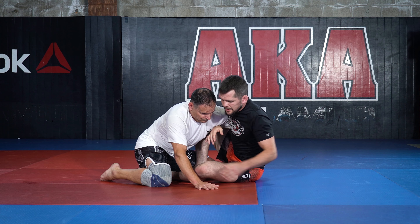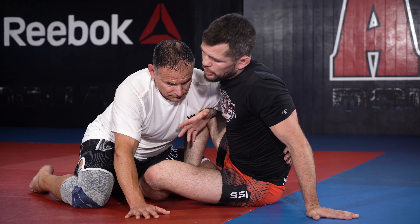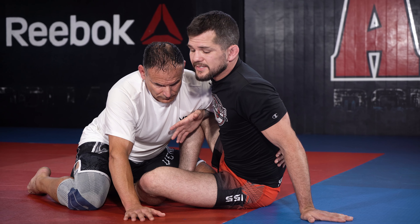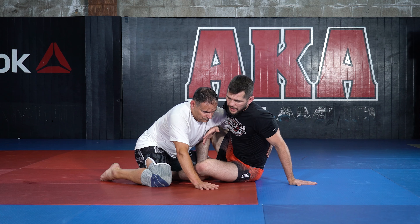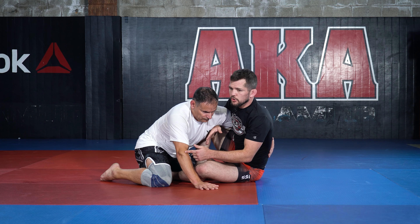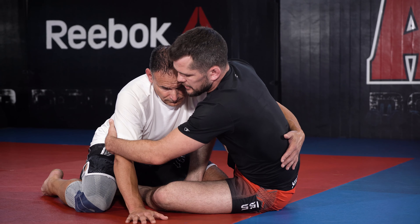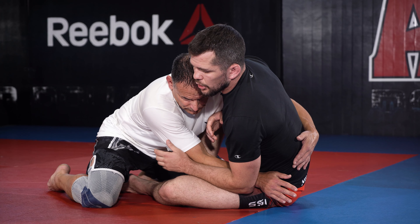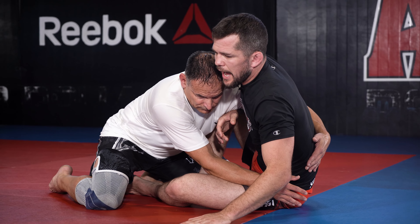So I'm going to control the whizzer on this side. Importantly, I'm going to create a sweep attempt. I know I'm not necessarily going to complete the full sweep, but what I want is to get his head low and his butt high. So when I create the sweep, I need to take out this far post, at least to a certain extent. Ideally, I'm going to kill the far post, and as I go to sweep, Tim's not going to have any arms to help base out, so he's going to use his forehead on the mat.